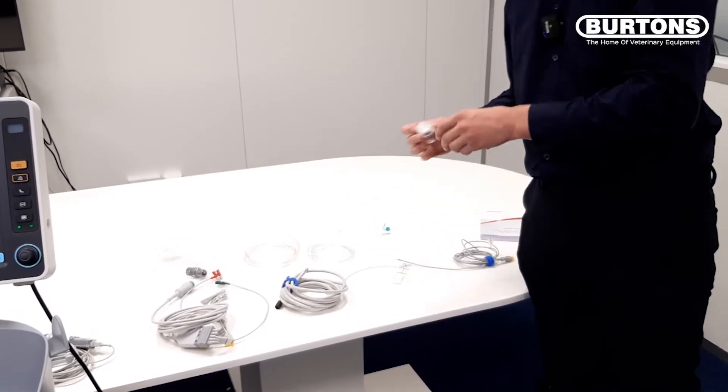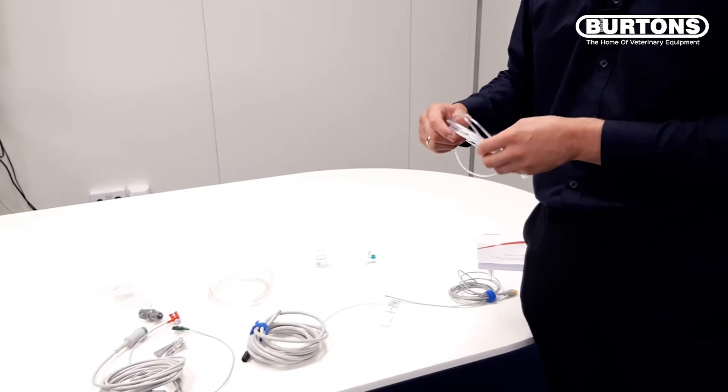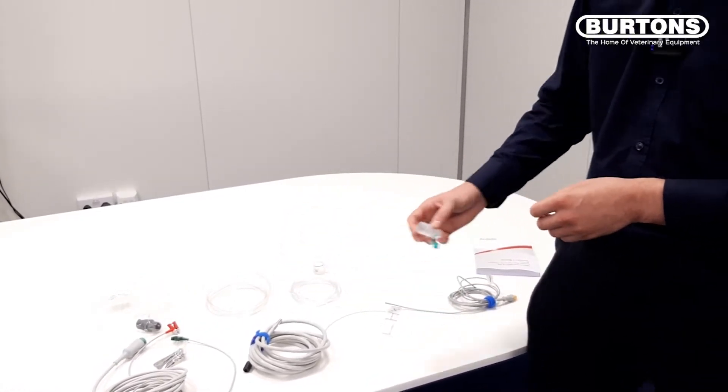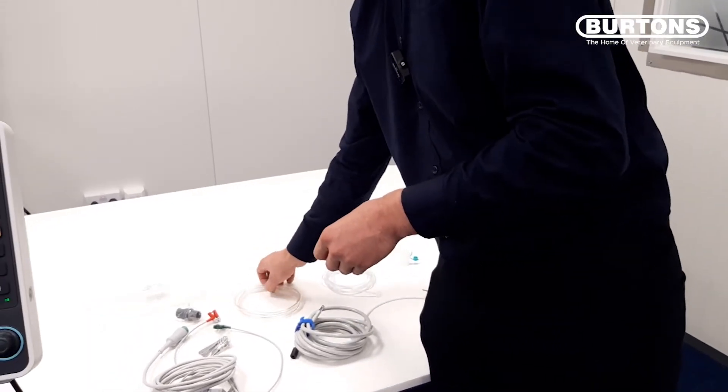Moving on, we have our water trap, which is complete with the sampling hose. We have our ET tube connector, and we also have our scavenging kit here as well.